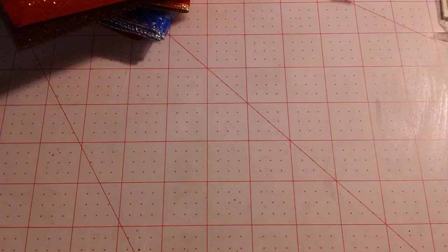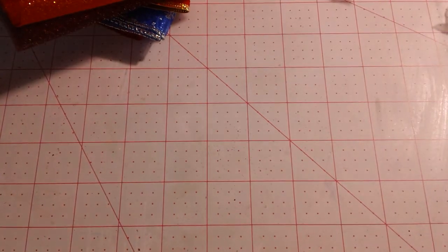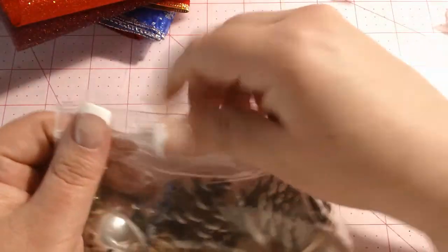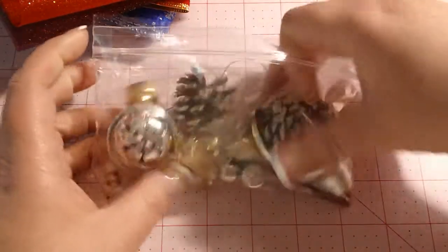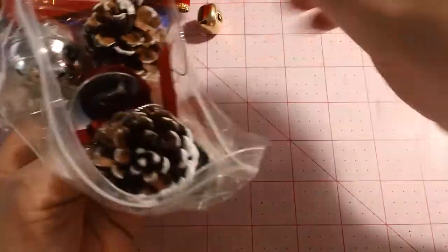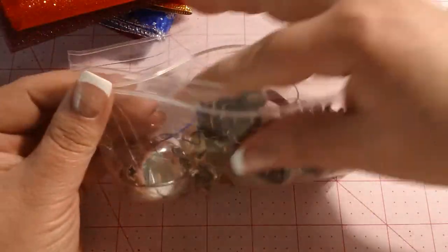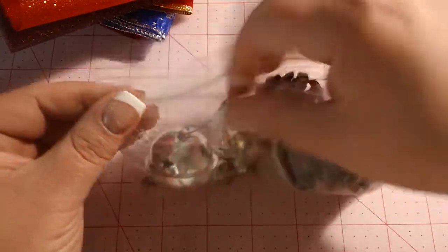And then she sent all these little bells. And some pine cones. Can you see these? Different sizes, different shapes. Are those not cute? I love those. That would be really cute dangling off the little junk journals. I think that's going to be absolutely adorable.